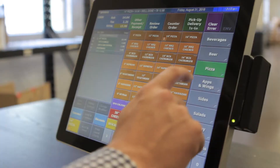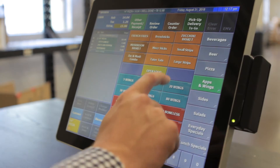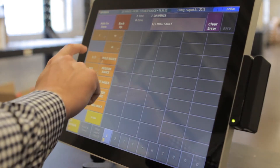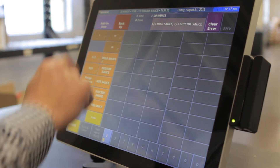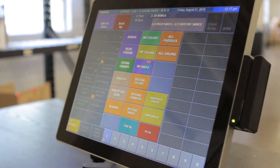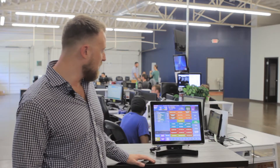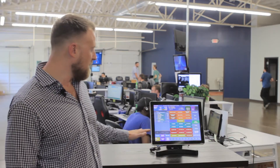If you have any other items like wings, we also have a really good way to customize that as well. We'll go ahead and do 20 wings. I'm going to do half of those mild sauce and then the other half suicide sauce. Once I'm done with that, it's going to ask me what sauce we want along with it — ranch — and we've also got some premium items like extra celery which is going to be an extra cost for the customer. Once I'm done here, you can see that it's easily laid out so we have the correct order for the customer.